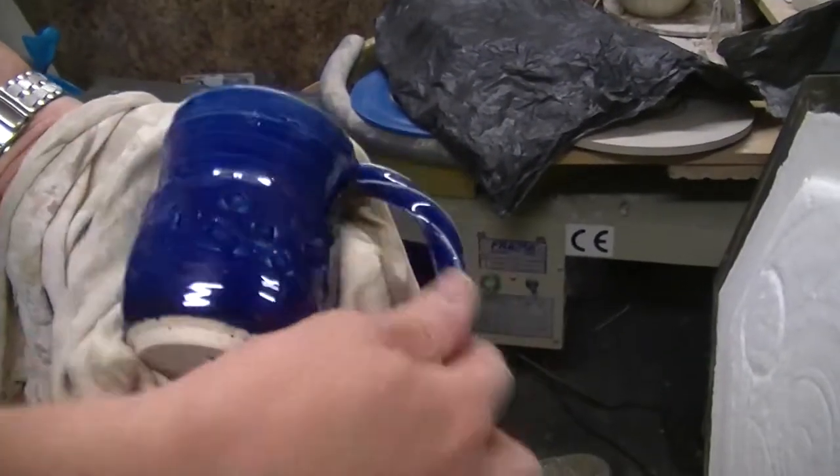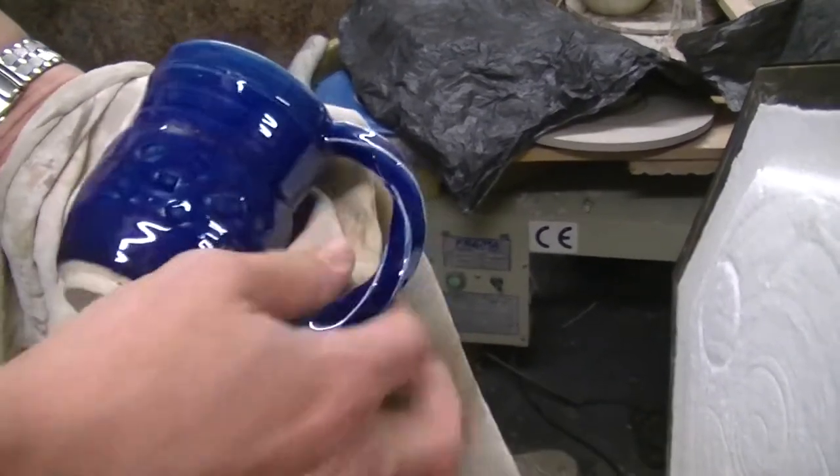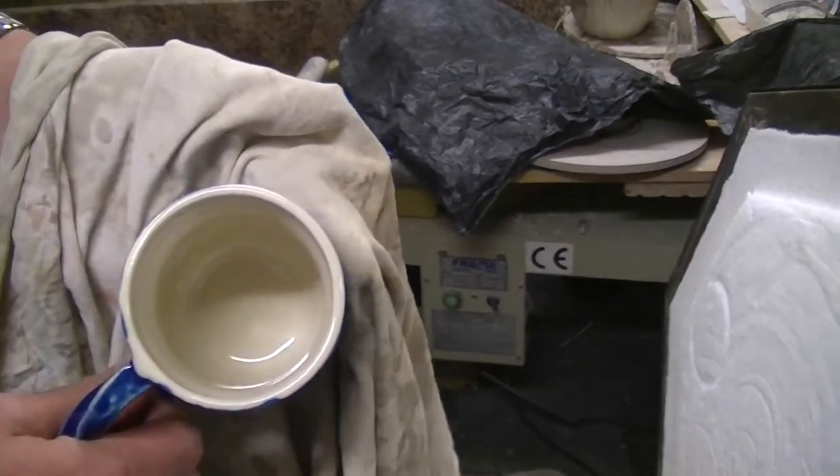It's just come out nice. It's got some shapes impressed into it, clear inside.